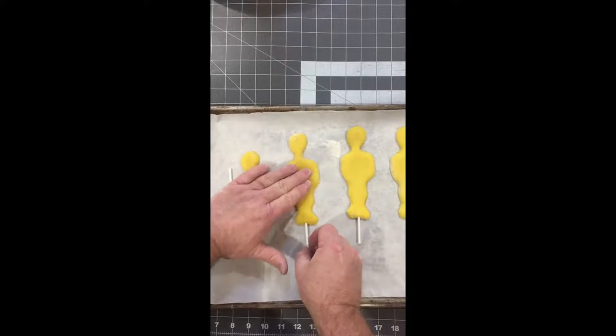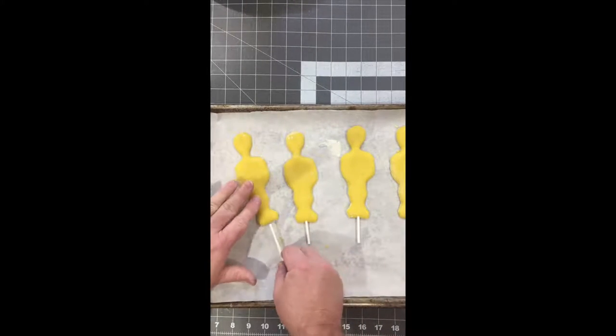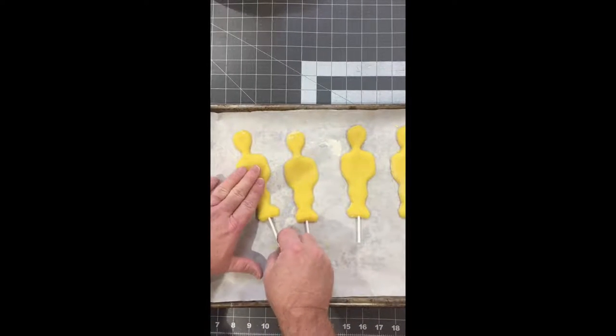It doesn't poke out the bottom and it doesn't poke out the top. Then you can just bake them off like regular.